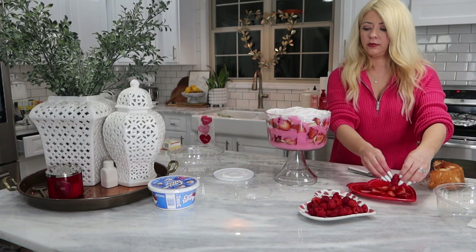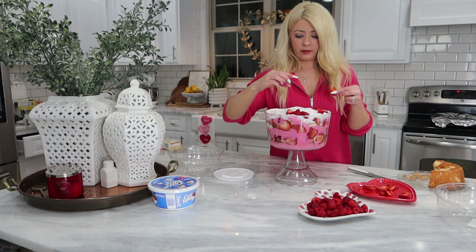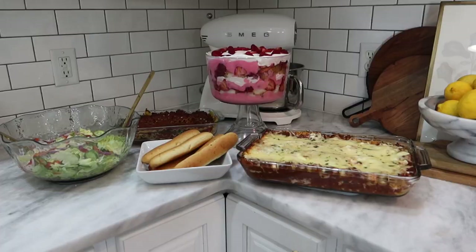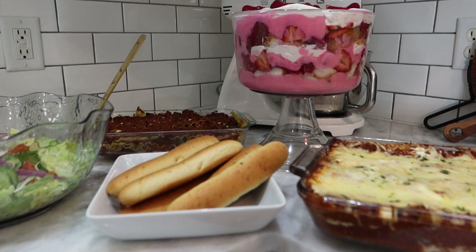That is it for today's video. I hope you enjoyed these recipes and I really hope you try this Valentine's Day trifle. If you do, let me know. Don't forget to give this video a thumbs up and subscribe if you are not subscribed. I will see you in my next one. Bye!